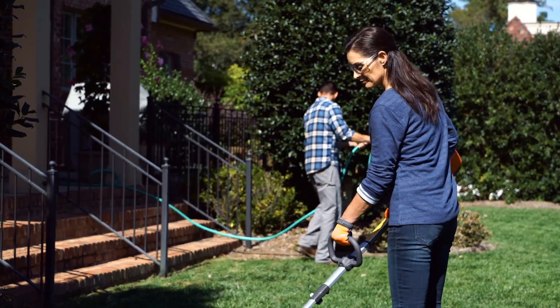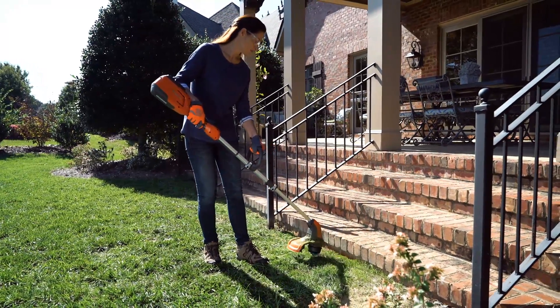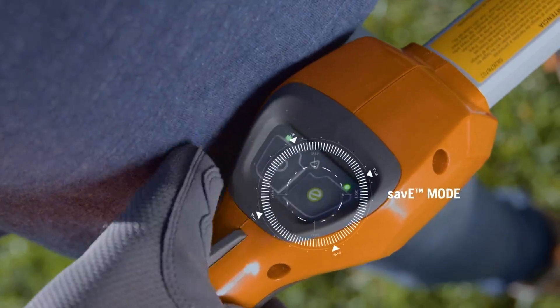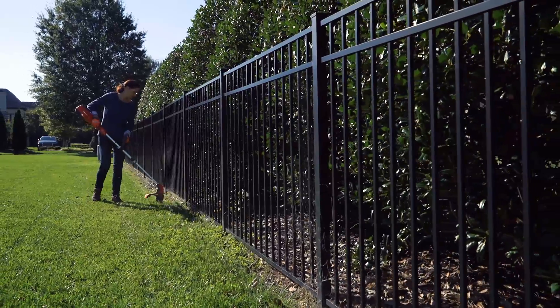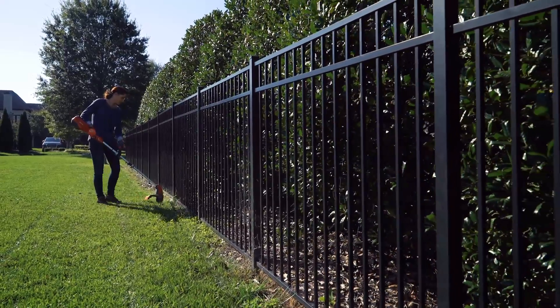Husqvarna combines lithium-ion battery technology and efficient brushless motors for extended run times and incredible performance. Our innovative save e-mode, with the press of a button, adjusts power down for light-duty tasks, extending battery run time even longer.